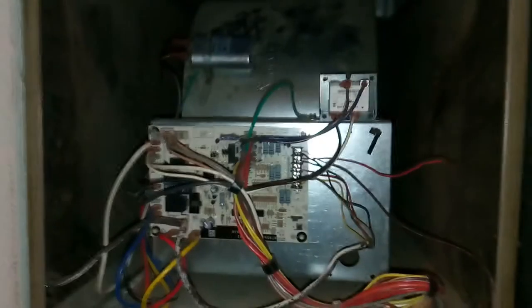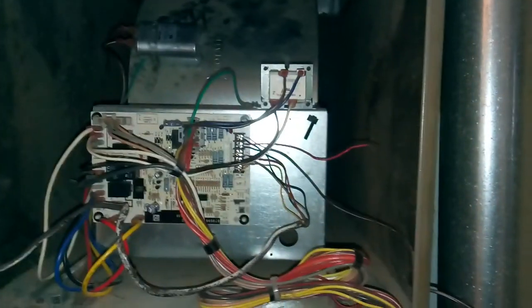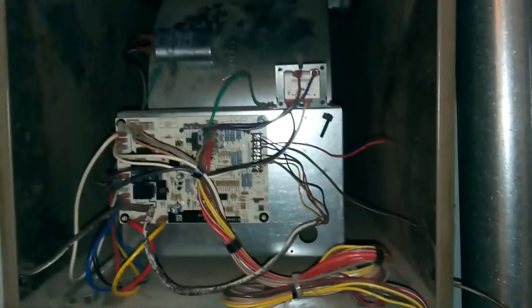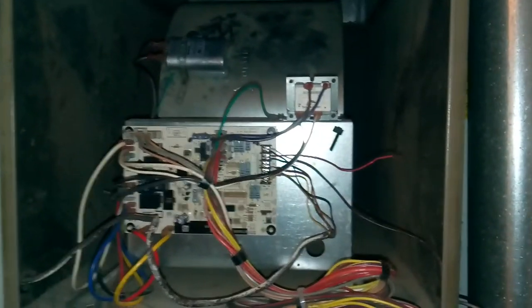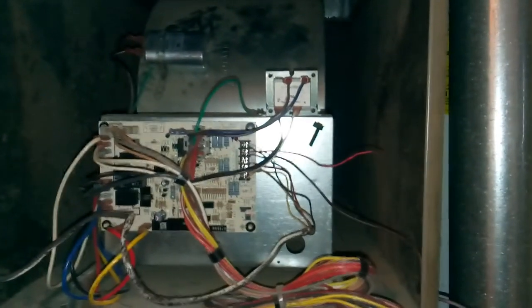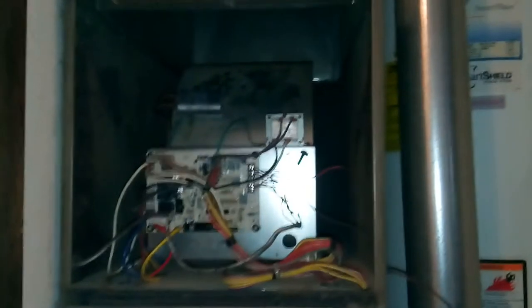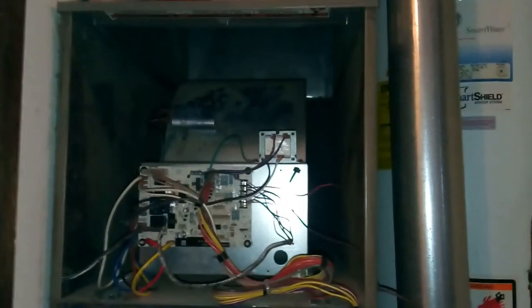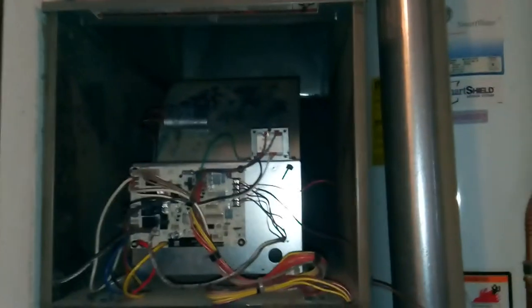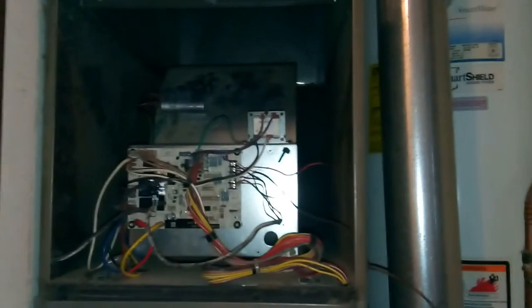I noticed a humming noise coming from the inside of my furnace area, so I decided to go ahead and diagnose it. Knowing what I know about electricity, capacitors, blower motor circuitry, and all that good stuff — the symptoms I had were a burning smell coming out of the furnace vents and a humming noise coming from inside the furnace area.